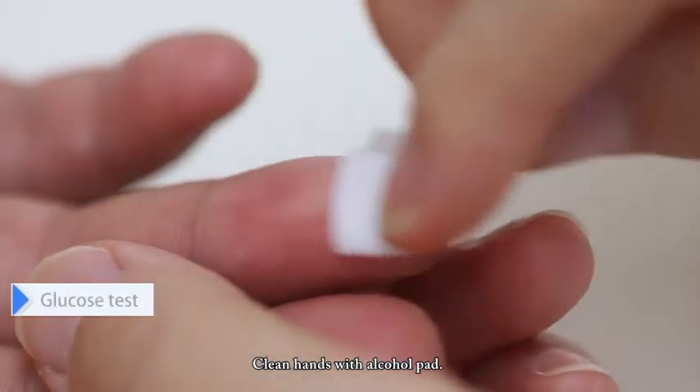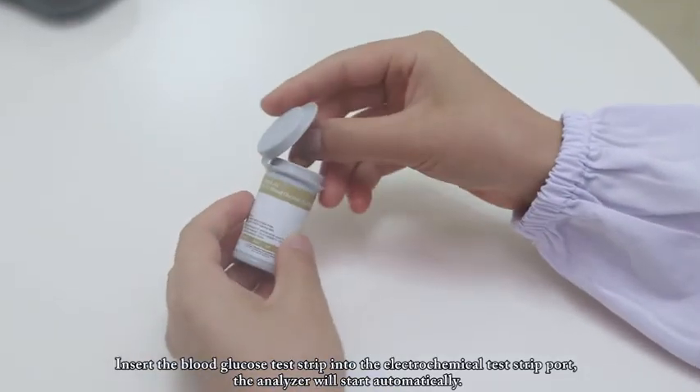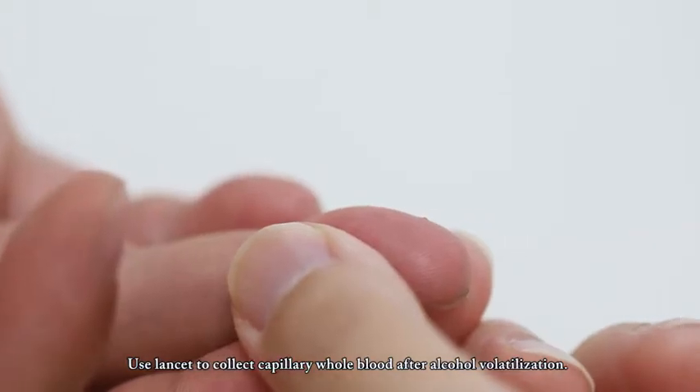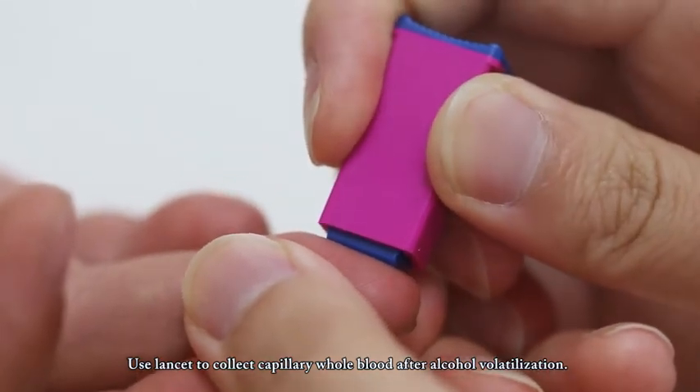Glucose Test. Clean hands with alcohol pad. Insert the blood glucose test strip into the electrochemical test strip port; the analyzer will start automatically. Use a lancet to collect capillary whole blood after alcohol volatilization.